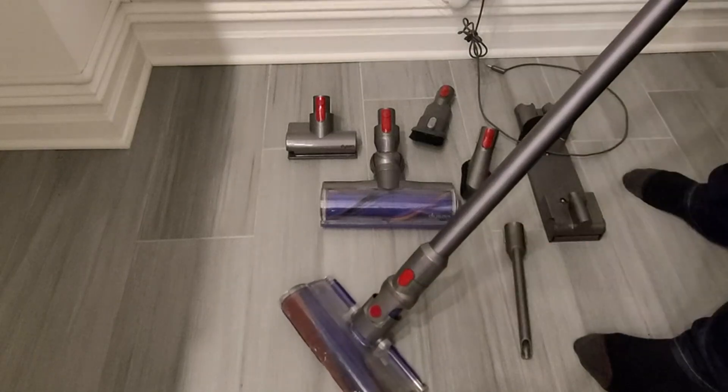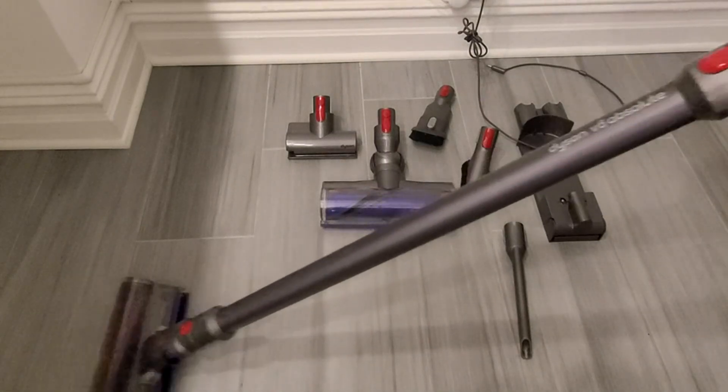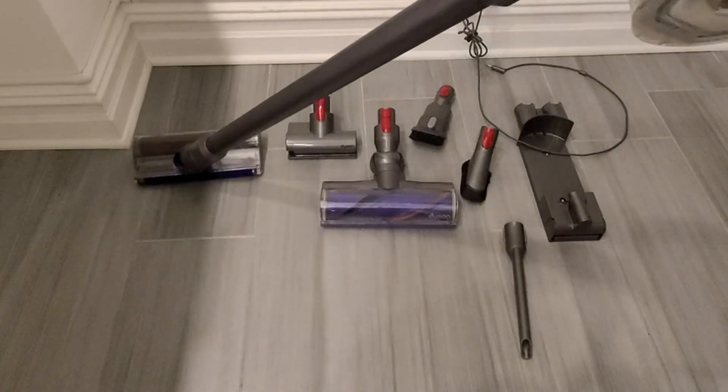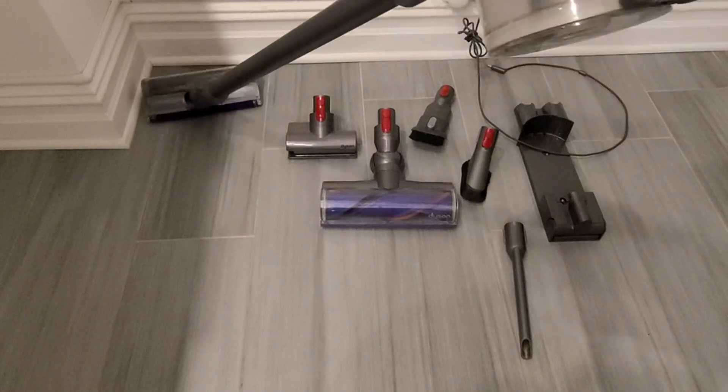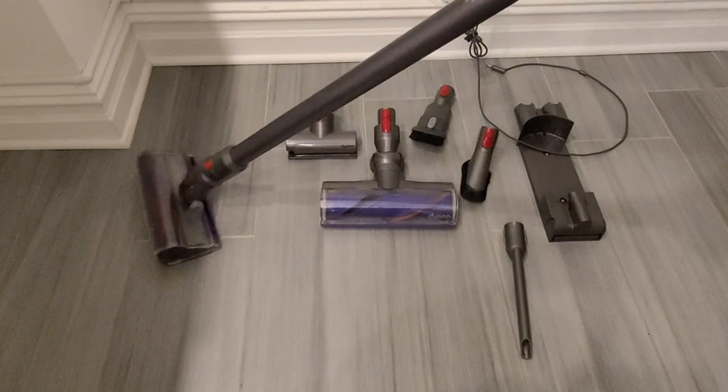Why don't we actually just take a listen to how this sounds? So as you can hear, it is quite powerful. This particular attachment that I'm using at the moment is primarily designed for hardwood floors. The one that's right next to it is designed for actual carpets.